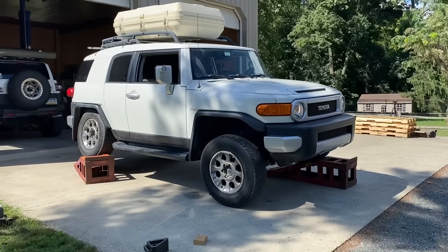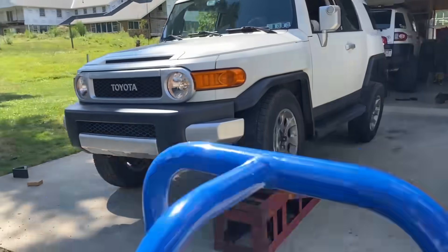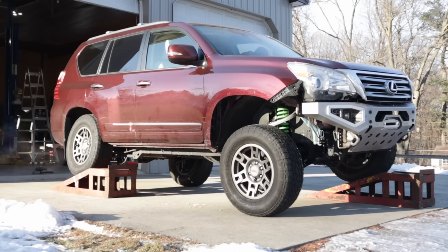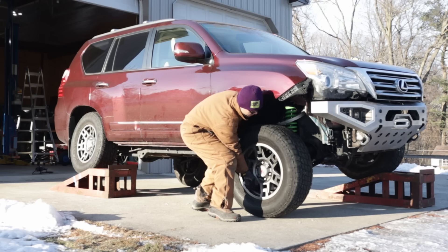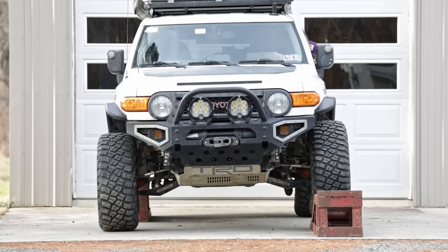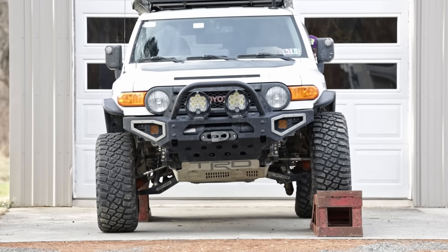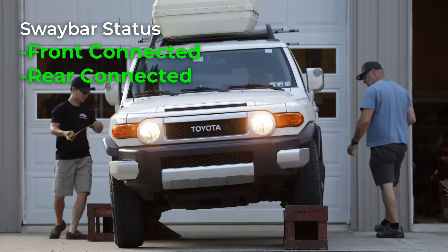To test the effect of sway bars on articulation, I conducted a series of corner travel index tests. Just like in my previous videos, we will drive up the ramps until the diagonal wheels break traction, so there is negligible normal force under those tires. We have my friend Peter's bone stock 2012 FJ Cruiser, as well as my FJ with long travel suspension front and rear. Starting with Peter's stock FJ as a baseline, all sway bars connected.